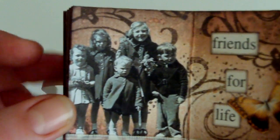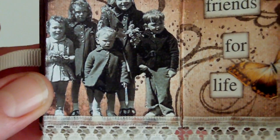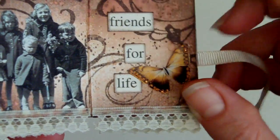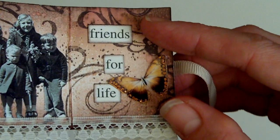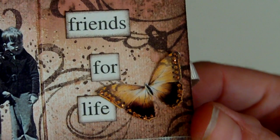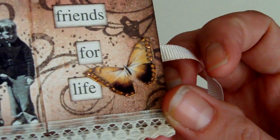I really like this image — vintage children standing together. I thought 'Friends for Life' was quite an appropriate little sentiment to write on there. There's a Prima stamp again in the background for the swirls, and then this little butterfly collage image. I put some copper stickles just on the edge of the butterfly.